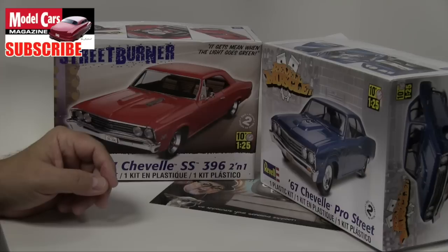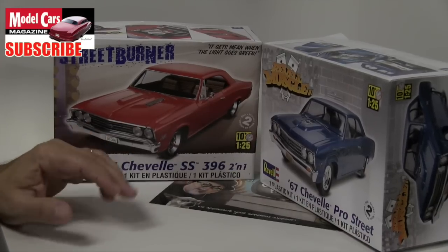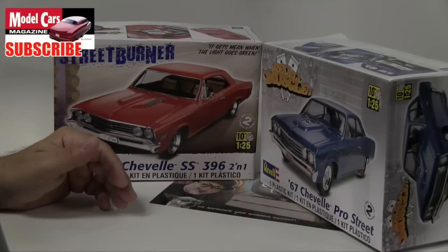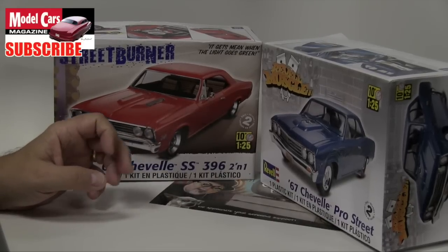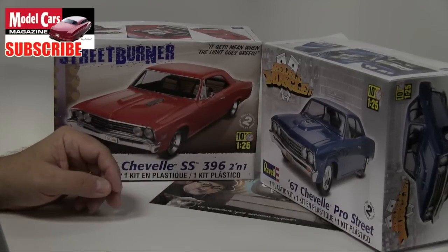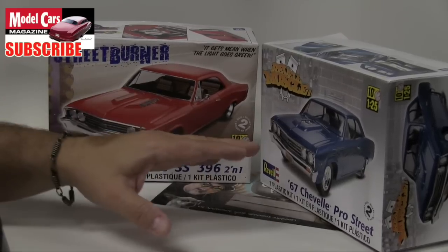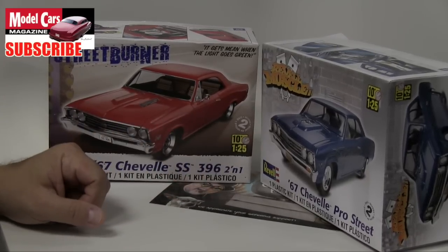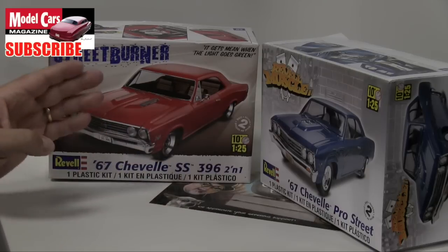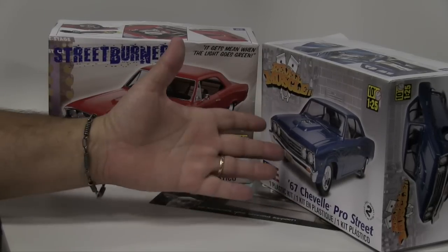We had no plans whatsoever of doing a build like this, but perhaps it's a build we're gonna start now and probably finish in 2016. We just loved it and went out and got a copy of each, because there are certain elements of the Pro Street that we love.